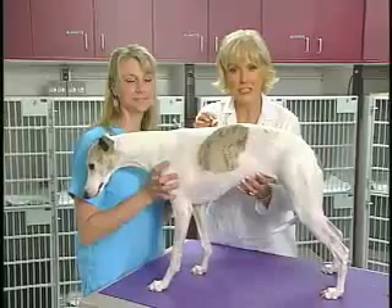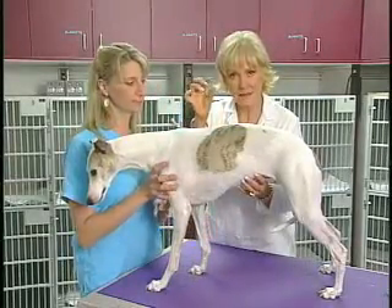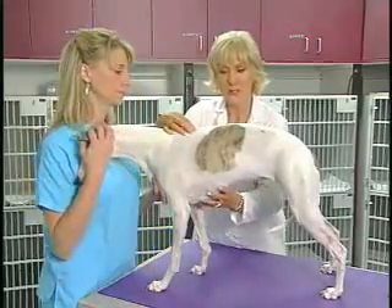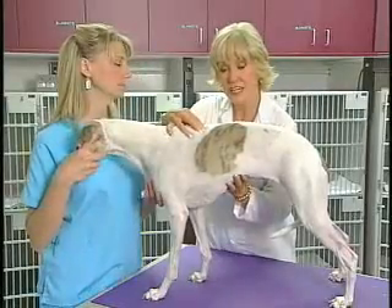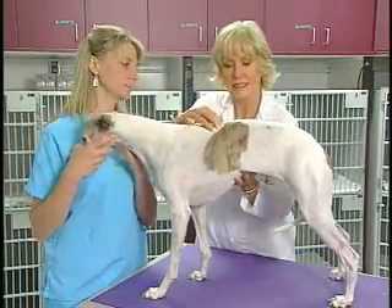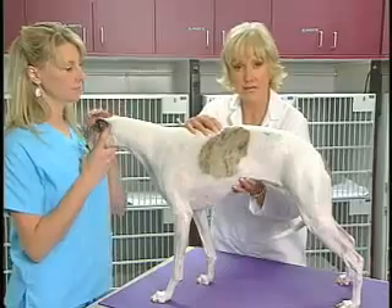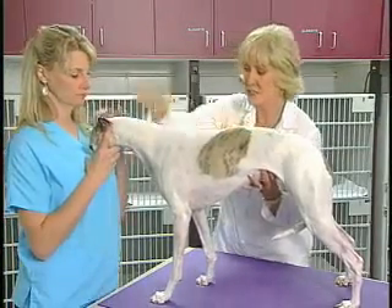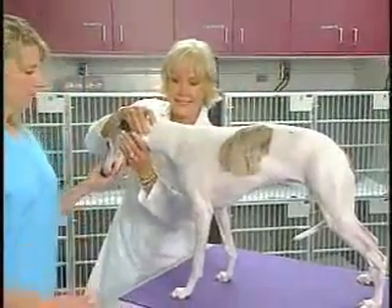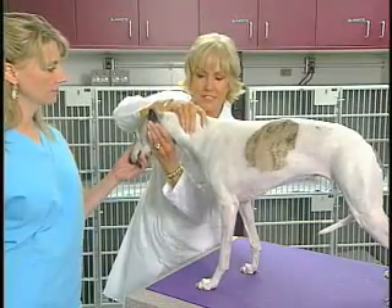Now we're going to do deep palpation for any pain along the vertebral column. For this, I take my two fingers and go along the paraspinal vertebral muscles, squeezing very hard. We're going to do several processes and pinching very deeply.